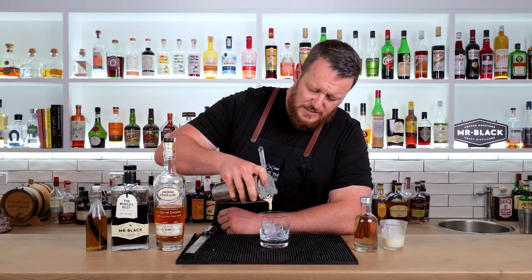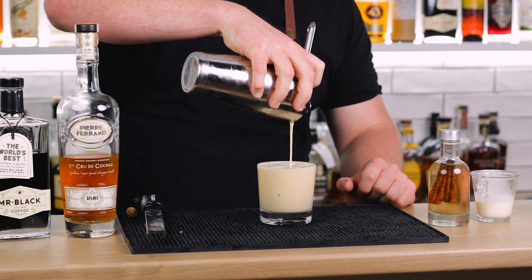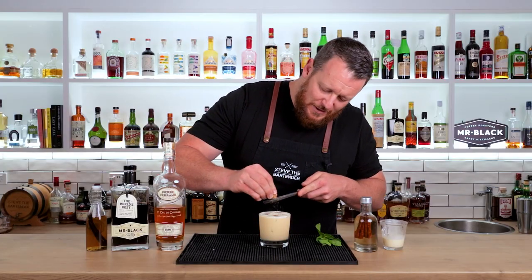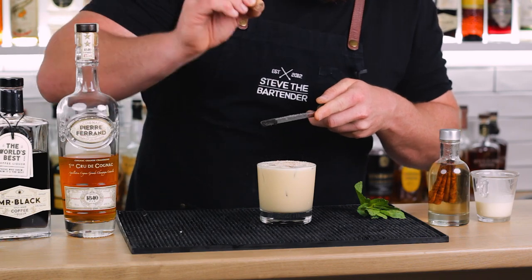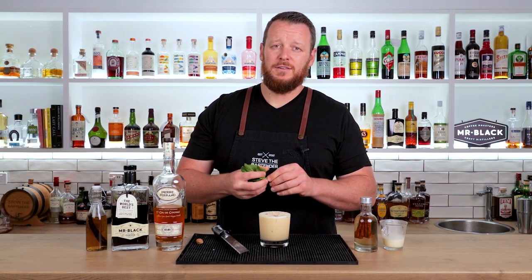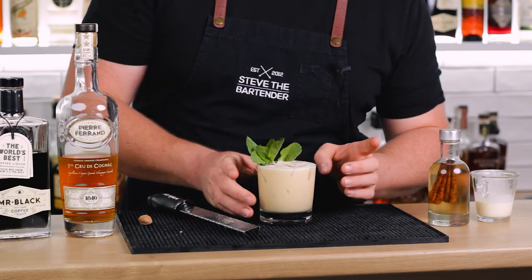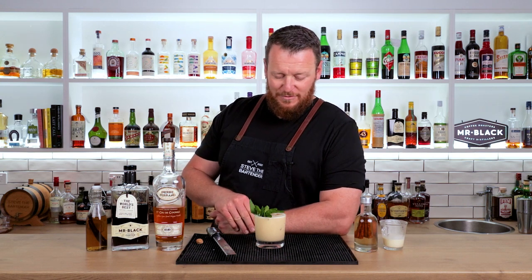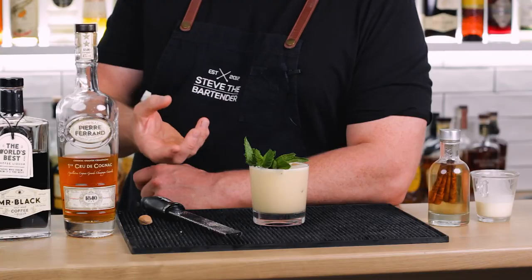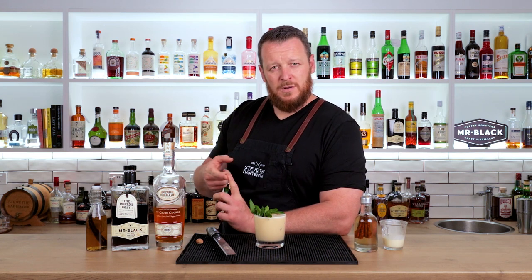This one's served over a few cubes of ice, garnished with grated nutmeg. And as I said, very unusual for a nog — also garnished with a sprig of fresh mint. I get a really grasshoppery kind of vibe with the cream and the mint together, but I think it's going to taste very different because it's got the spiciness from the cinnamon, coffee flavors, as well as vanilla.